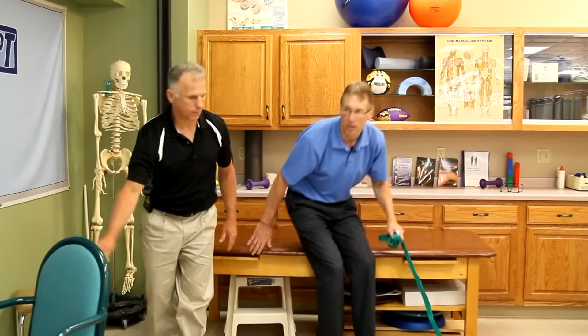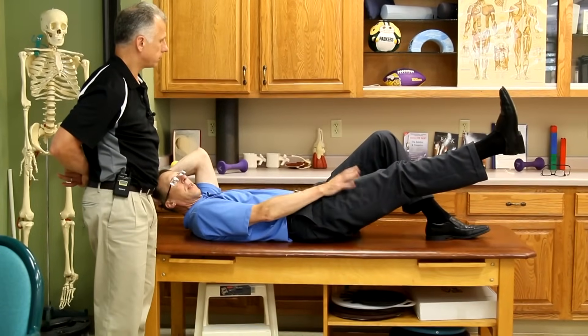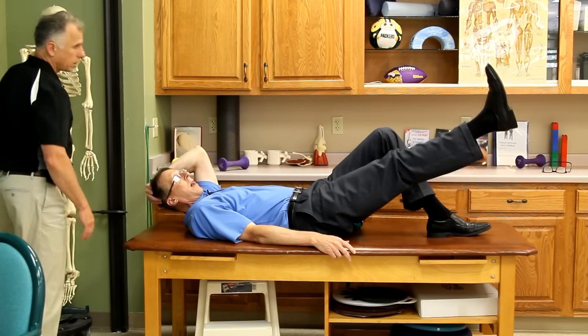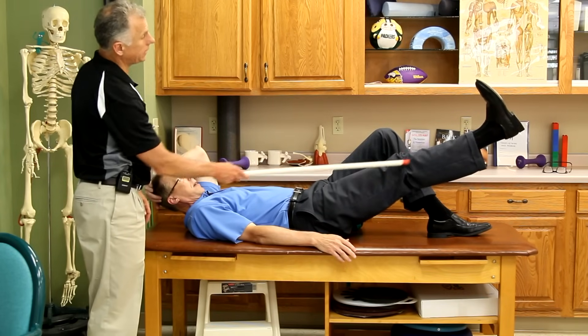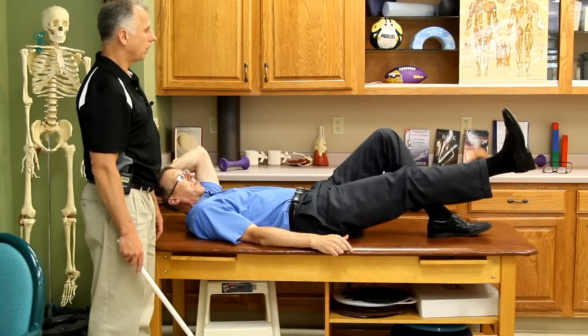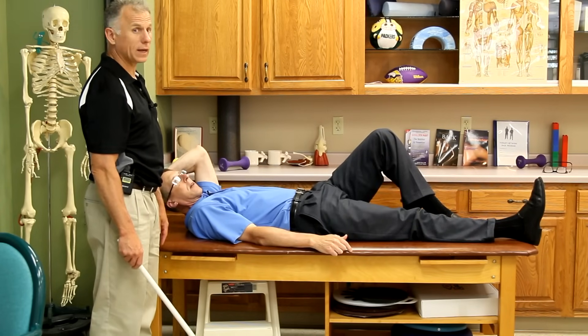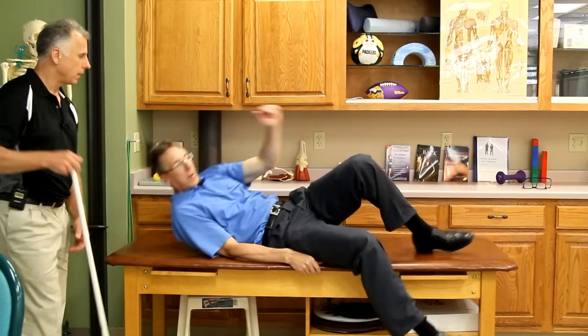Now we're getting into strengthening. A straight leg raise is a good universal knee strengthener without bending the knee or putting stress on it. Lay down with one knee bent, and lift the straight leg up, holding it for a count of ten. Keep the knee fully extended and toe pointing up — not out to the side. You can also finish with power ones, going up and down quickly in a plyometric fashion. For patellofemoral syndrome, you can do large numbers of these — they're very knee-friendly.